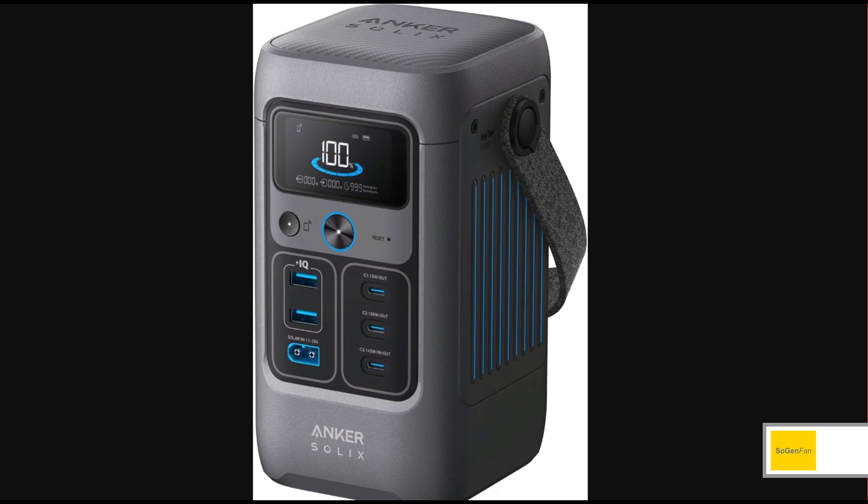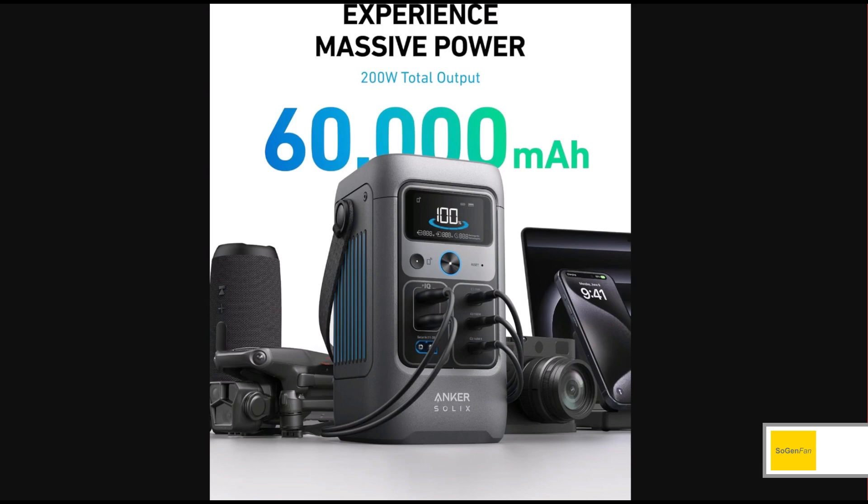You might ask how much capacity it has. They advertise 60,000 milliamp hours, which is why I hate the milliamp hour metric — it's irrelevant if you don't know the battery voltage. What you really want to know is watt hours. This thing is actually 192 watt hours.